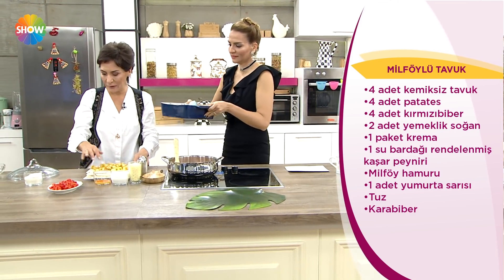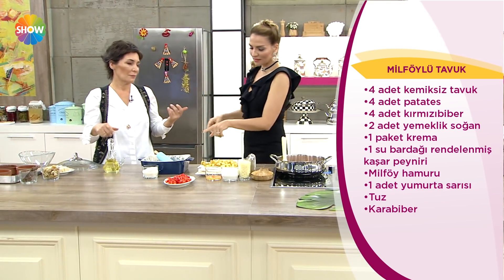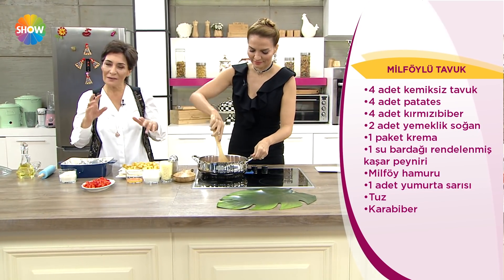Bu fırınlanmış hali. Kızartabilirsiniz de — daha mı lezzetli olur? Daha lezzetli olur kızarmış hali. Sabah sabah soğan ve tavuk kokuları harika, ev hali.